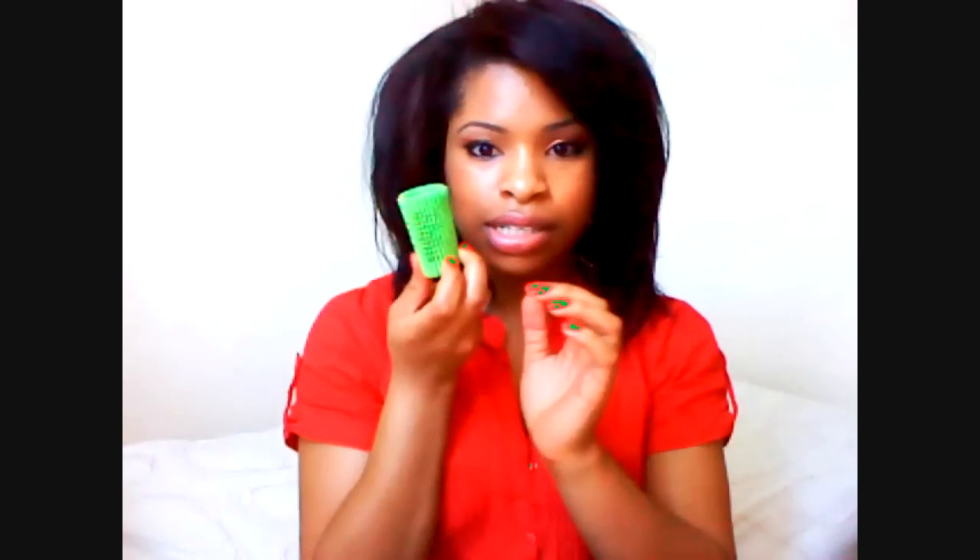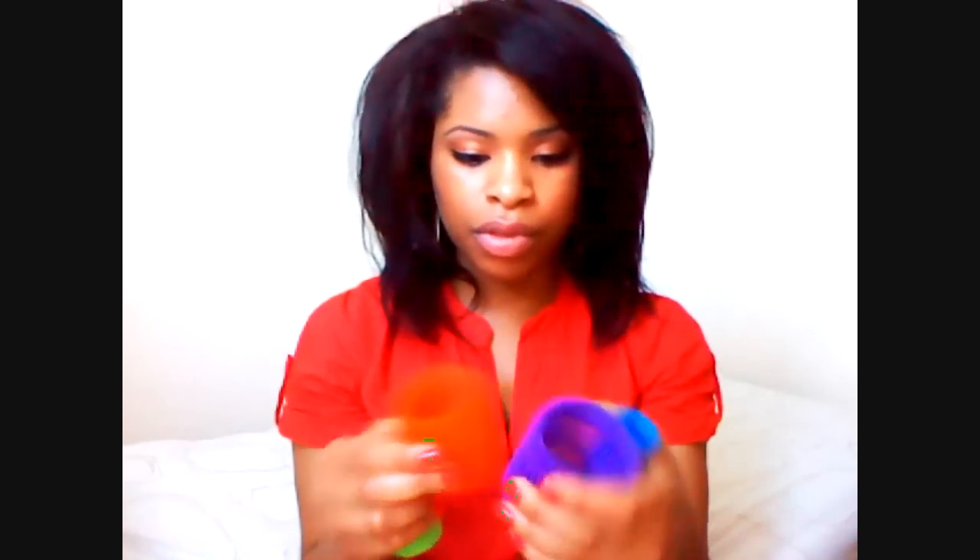I'm just going to talk quickly about the products I used. I roller set my hair using the 64 millimeter one — my bad, millimeter — and this one's the 54 millimeter. Then there's the green one, and then this one as well. This one was mainly for around the hair, this one for around the crown, this one for the sides, and this one for the back. They're all universally color coded, so the purple one is the same size all around the UK.